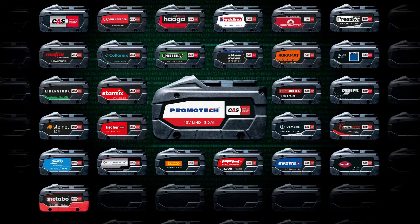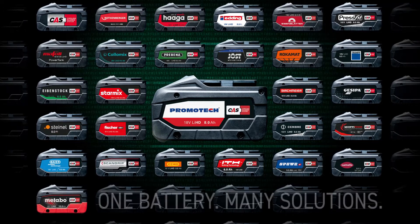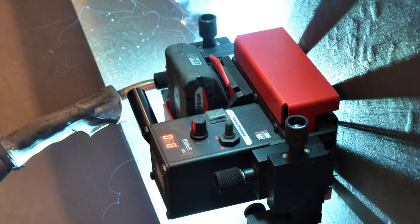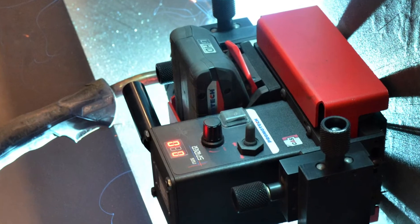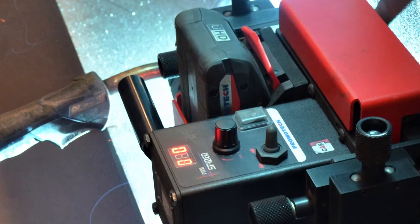Cordless Alliance System CAS is a cross-manufacturer battery pack system of leading power tool brands — one battery, many solutions. Chromotech has become a part of the CAS, and from now on our Mini Spider welding tractor uses the world's most versatile battery pack system and most modern in the industry.